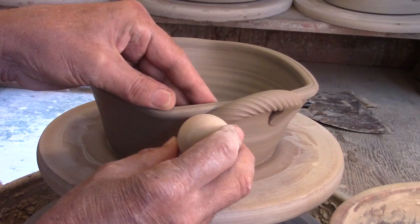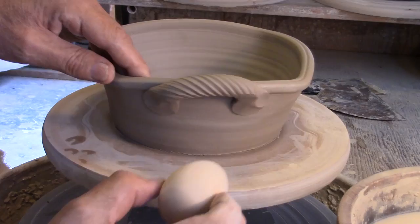Now here's a funny object — a wooden egg that I use a lot. It's a little detail touch at the end of the handle.